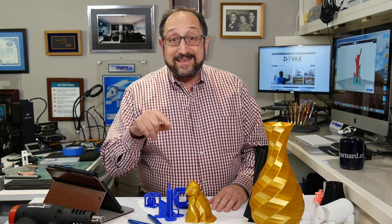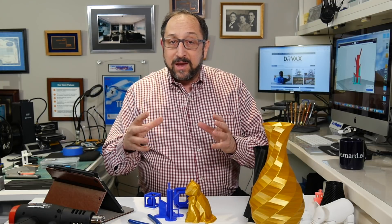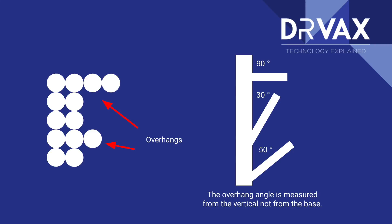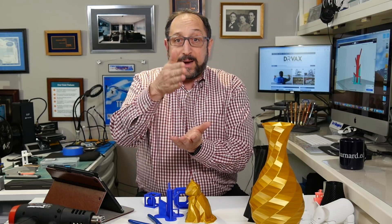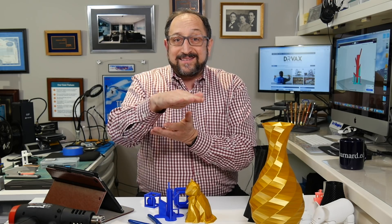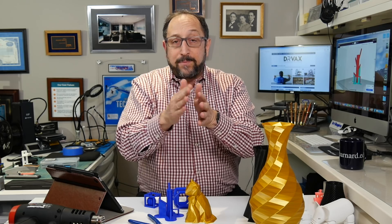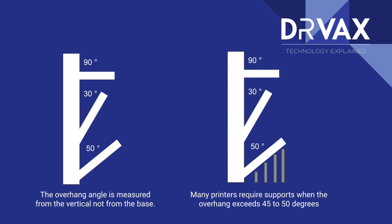All of the slides you'll see on screen today will be linked in the description below. Let's get started by looking at this diagram to understand when you need supports. A 3D printer prints one layer at a time, then moves up and prints another layer. When those layers are stacked like bricks, one on top of the other, there's no problem. However, if you want to cantilever or extend beyond the wall or structure, you need something to hold up that cantilevered feature.